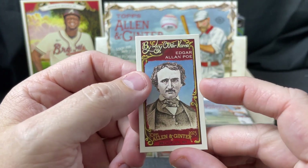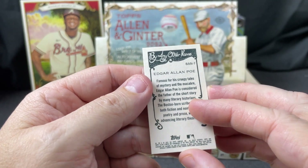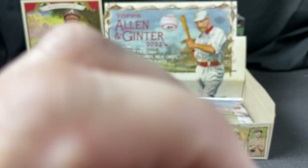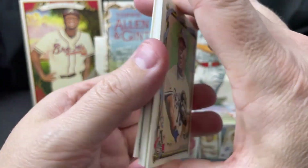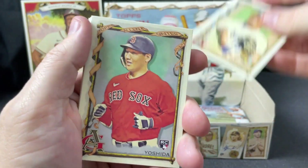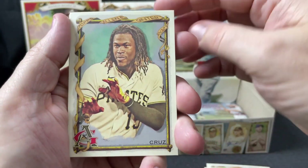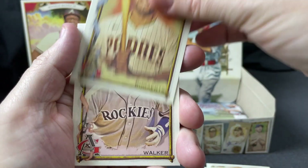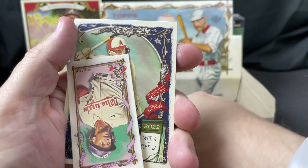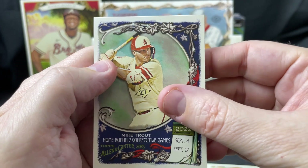'By Any Other Name' mini insert. Bo Jackson in a Royals uniform, Masataka Yoshida, O'Neill Cruz — I can't wait till that guy gets back — Ozzie Albies, Xander Bogaerts, Larry Walker, CJ Abrams mini, and Mike Trout.